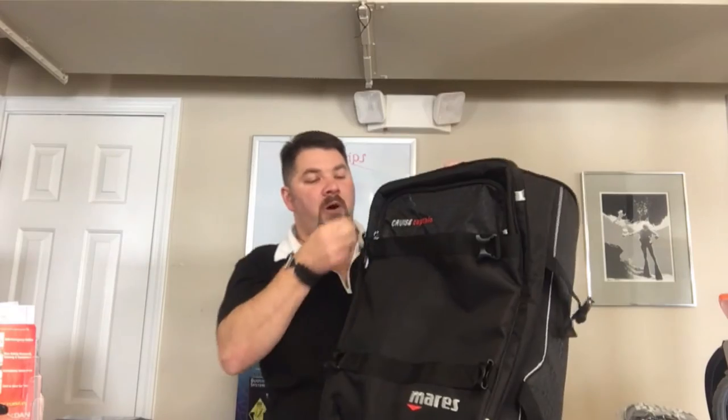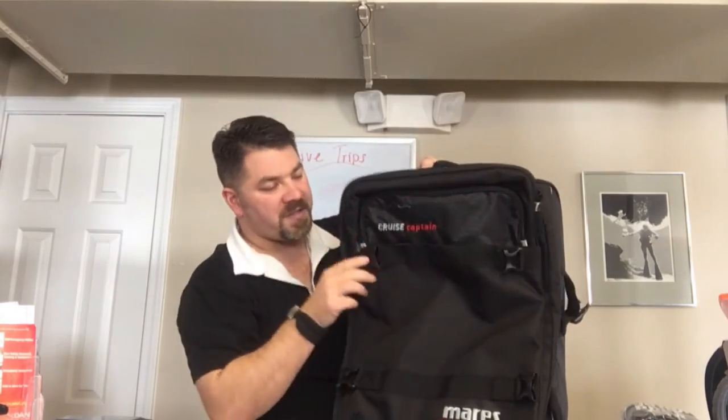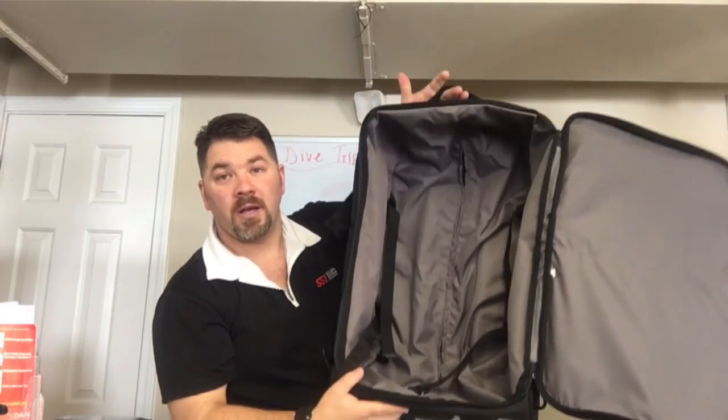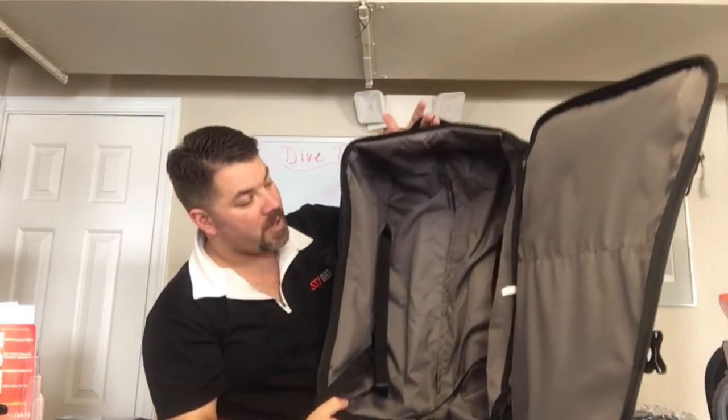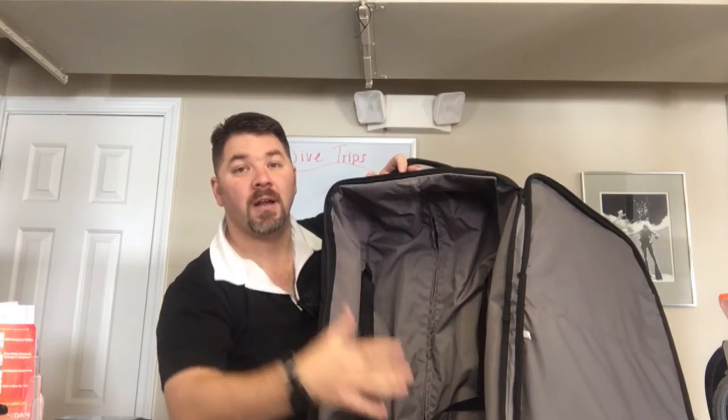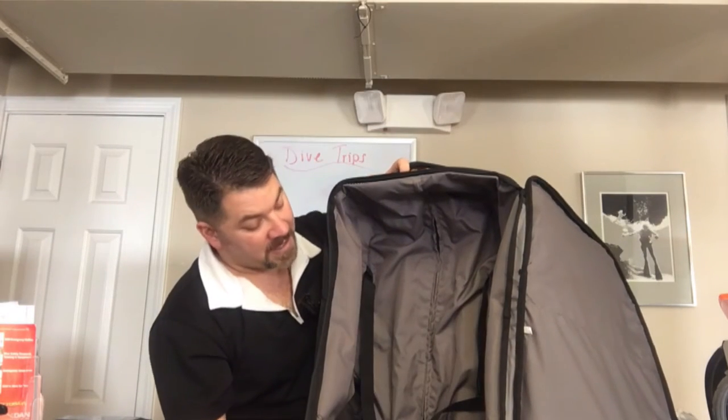Opening up the main compartment, you're gonna see there's plenty of room to store luggage or a couple small pieces of gear. It does have compression straps in the center that help you secure your gear, compress it, and keep everything nice and neat.